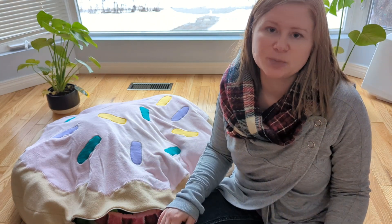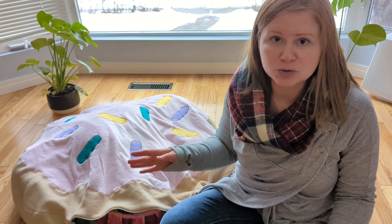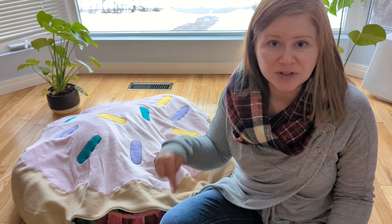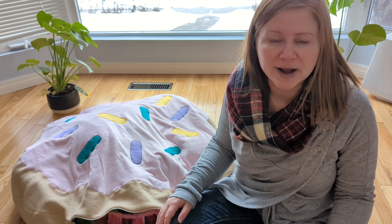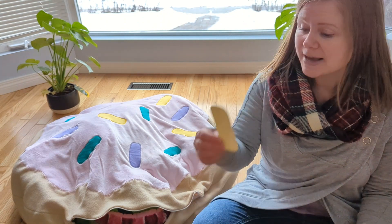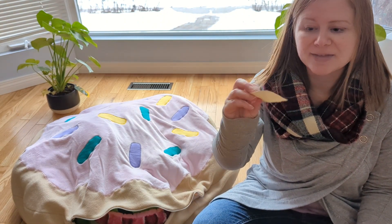So the next step was the sprinkles, and I'm going to walk through these steps really quickly because we do have another tutorial on how to do appliques using this method — I'll put the link in the description if you want a more detailed explanation of how to use heat and bond to make an applique. So first we needed a template for the sprinkles so they were all the same size. I just drew a rectangle and rounded the corners on cardstock, and there was my template.